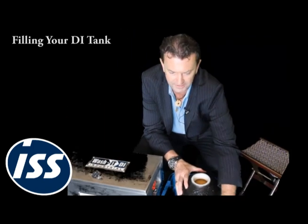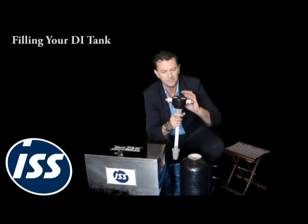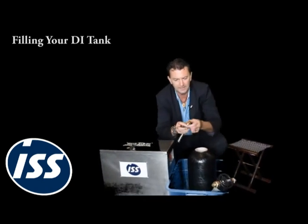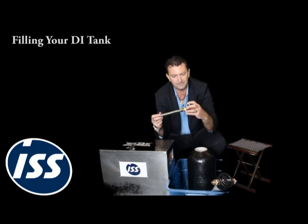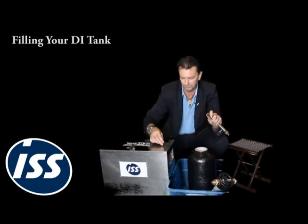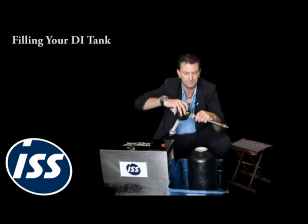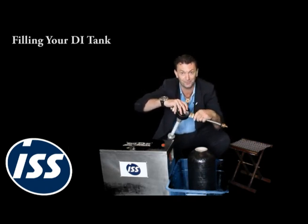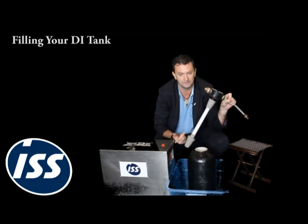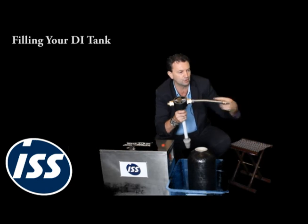The next thing we've got to do is get the riser to go into the tank all the way to the bottom. There's a little tool that comes with your system — it connects the Gardena fitting to the fittings on the side of the system. Screw this into the 'out' port. Remember from the theory: the out is where water comes up and out normally, so we're going to push water in through the out so it pushes down and seats the riser.